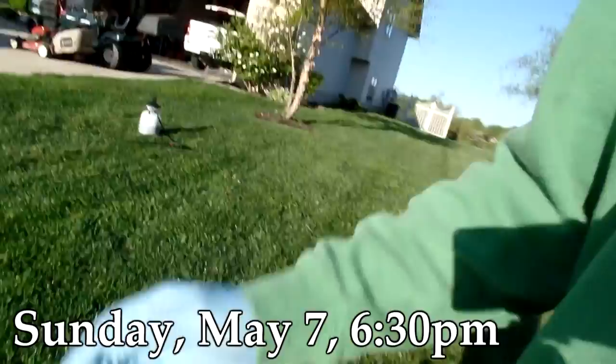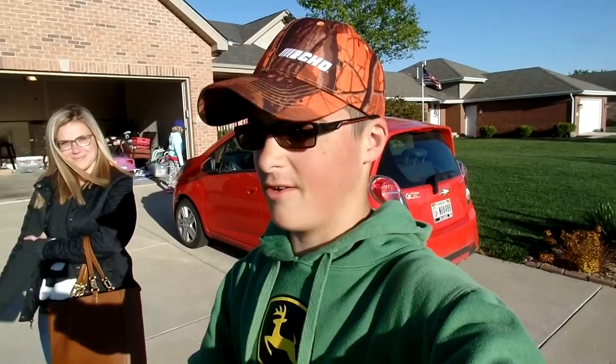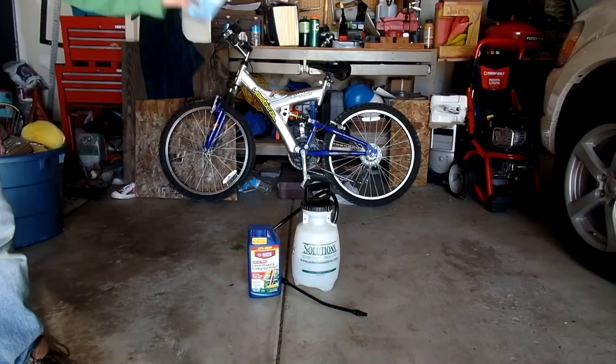So I'm in the middle of applying weed control and my neighbor Megan came out. Megan, tell us what happened. She sprayed her dandelions, looked at the bottle, and it said 'weed and grass' — and sprayed the grass too. This teaches an important lesson: when you get your weed control, look for one that is selective, meaning it only kills weeds and not the grass. Lesson learned!